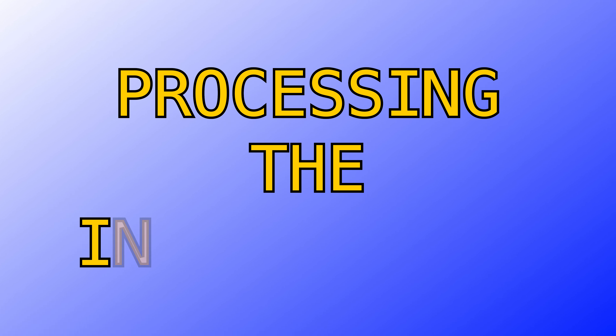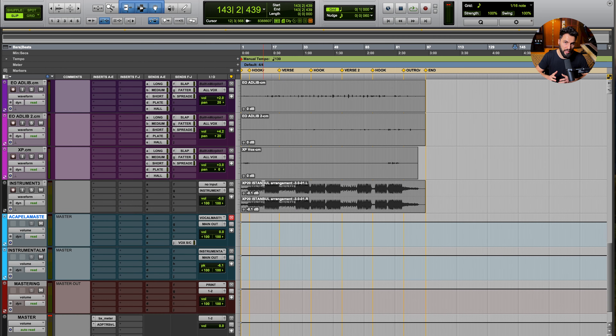Now let's talk about processing the instrumental. Most two-track beats have been mixed and mastered, so you don't need to do anything to the beat — at least not yet. You should have a really good reason if you decide to do something. Some people automatically bust out a compressor, EQ, and limiter and start doing heavy processing — avoid that. The track is already mastered, and most of that heavy lifting has already been done for you. Focus first and foremost on setting the levels.